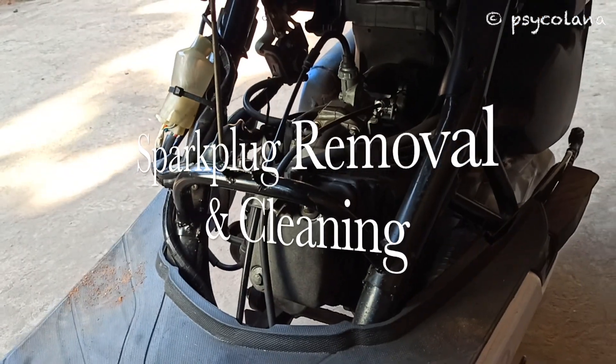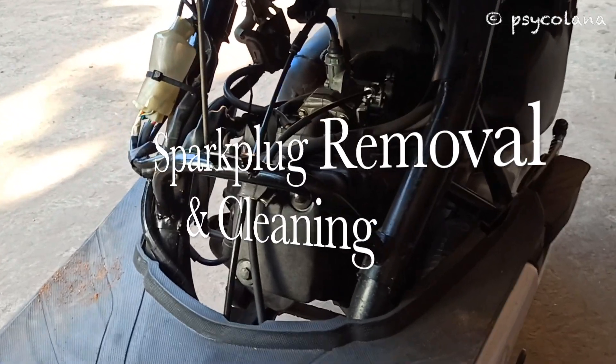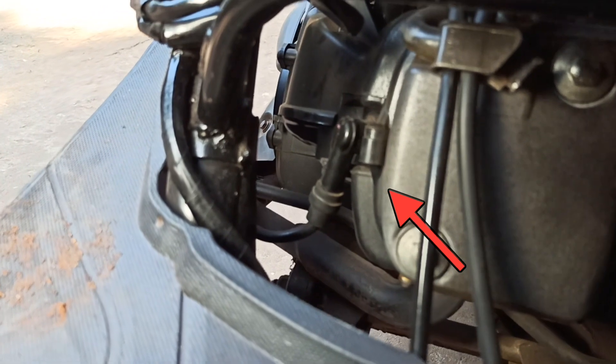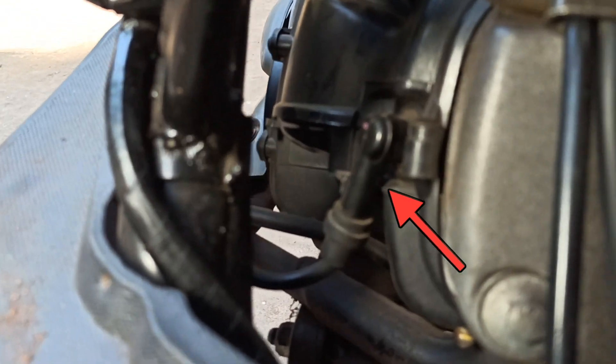To remove and install the back cover, refer to my video — the link is above. That's the location of the spark plug in your Honda scooter.